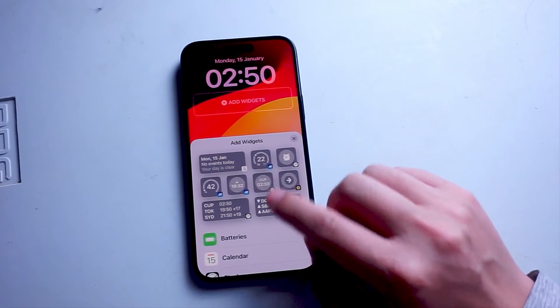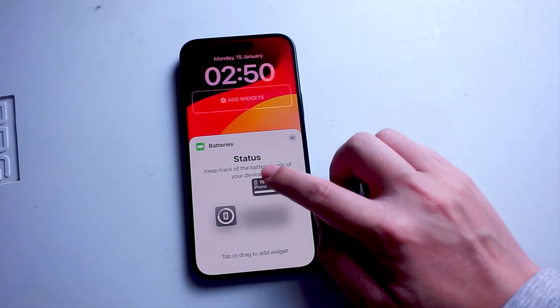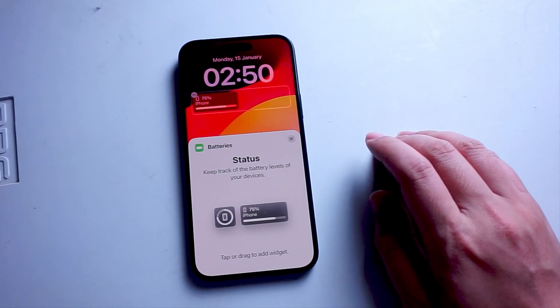You want to hit the widgets here, and then from there you want to look for batteries. There are a few widgets that you can choose for batteries, and you can drag one onto your lock screen like so.